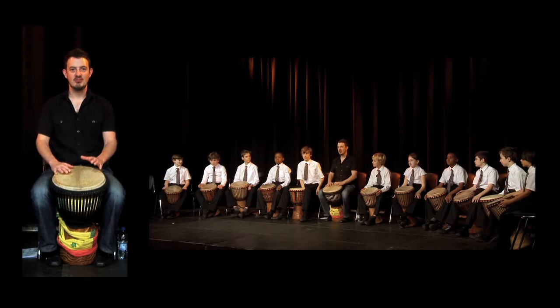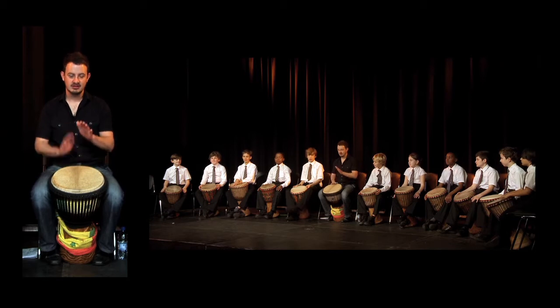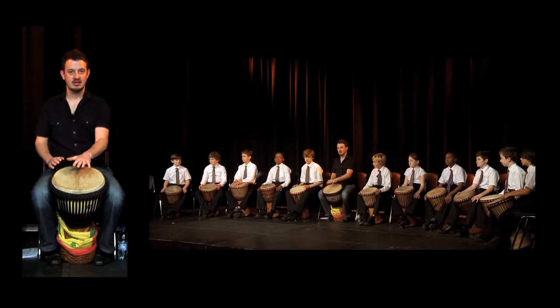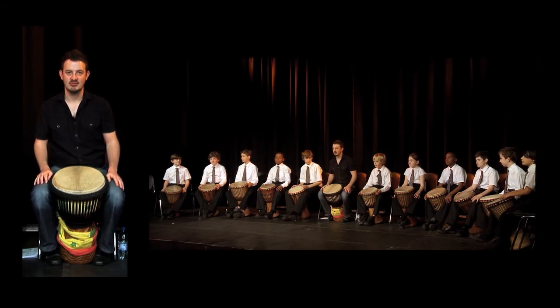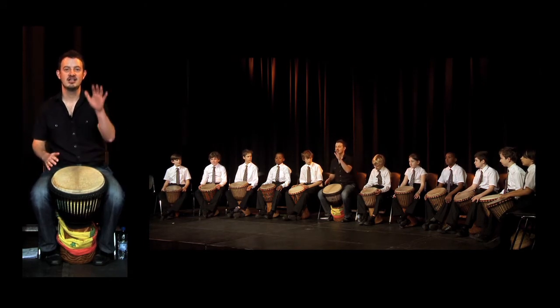This is the master drummer's stop rhythm in 4/4. It sounds like this. If we were going to put a sentence to that rhythm, the sentence would be: 'play the djembe and shout Africa — stop.'